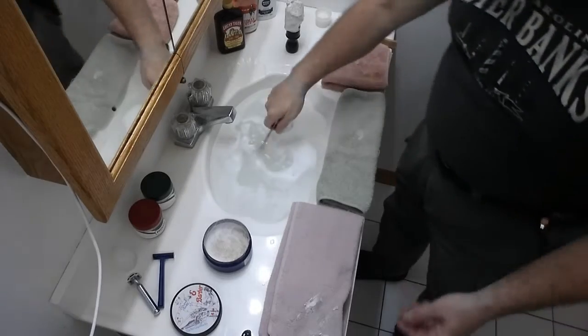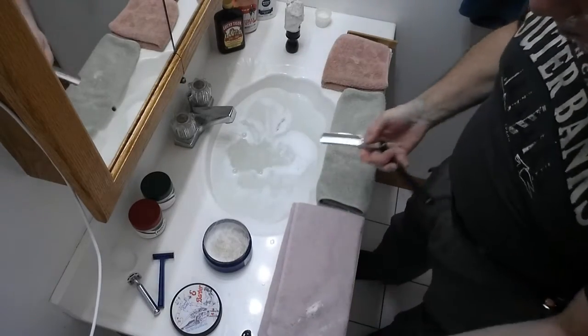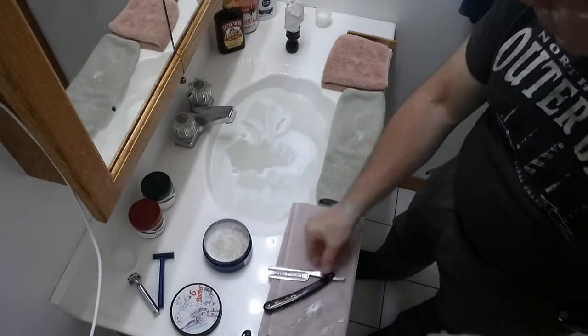There you go - pass one complete. Let's rinse that off and see how we did. Oh yeah, nice! What a wonderful scent on this soap. Look at this nice beard reduction - it's not a hundred percent down but it's getting there, which is all you're looking for with a straight razor. That's why we do two, two-and-a-half, three pass shaves.